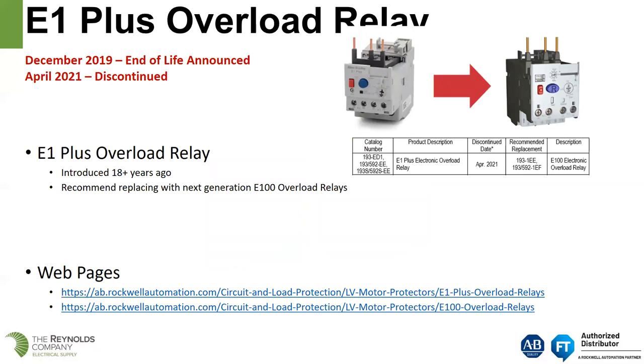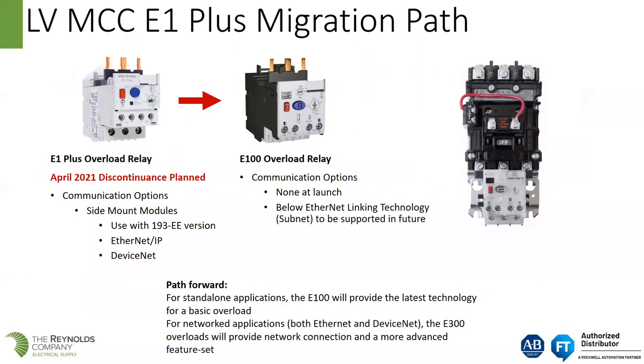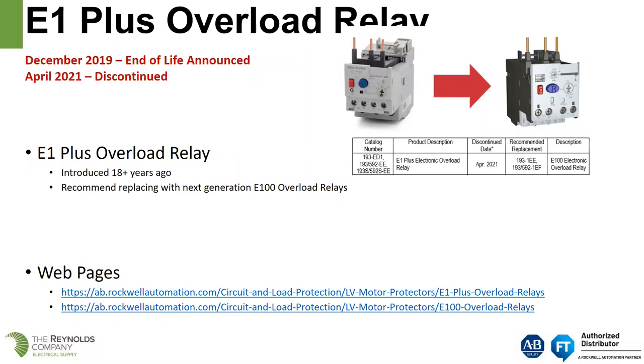We had two options on the E1 — the E1 and the E1 Plus. Rockwell motor control centers only use the E1 Plus, which gave us a selectable trip class. In December 2019, there was an end-of-life announcement, and it is scheduled to be discontinued in April of 2021, though that is based on product availability. If the factory runs out of E1 Plus overload relays, we would be forced to switch to an E100. The E1 Plus was introduced over 18 years ago.